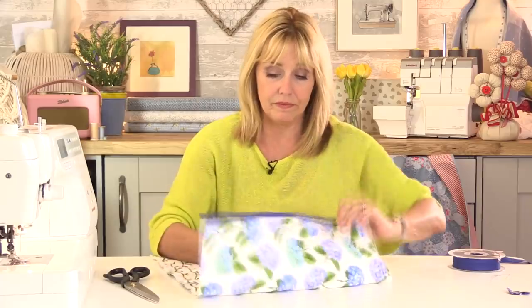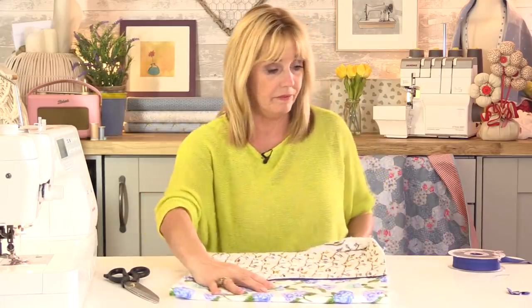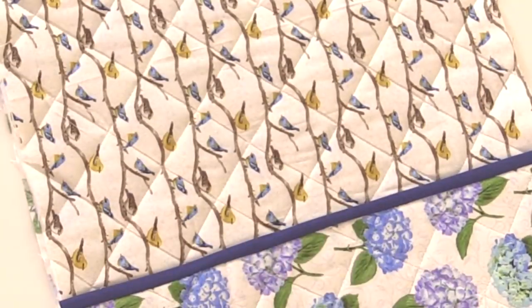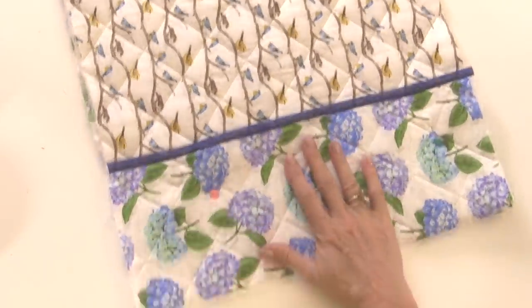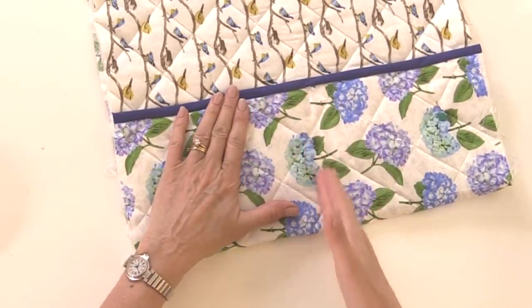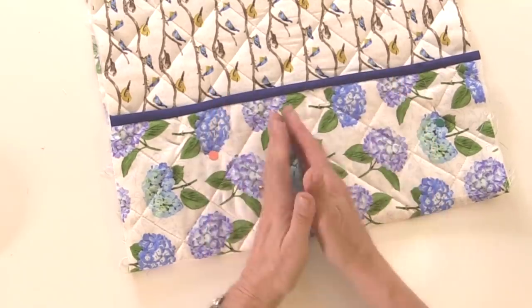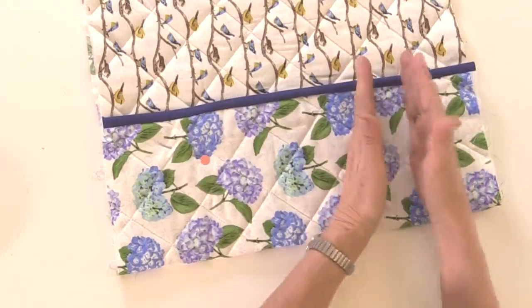So that's the top of the pocket. Fold it up by five inches and put a couple of pins in to secure it. In the book I've made one dividing stitch line straight along the centre, but you can make smaller dividing lines if you like — create as many pockets as you need. If you're going to keep pens in here you could make smaller pockets, or just have one straight down the middle with two larger pockets. I'll leave that up to you — let's just do the one for now.